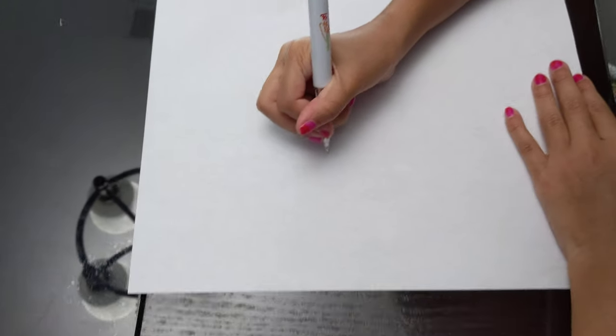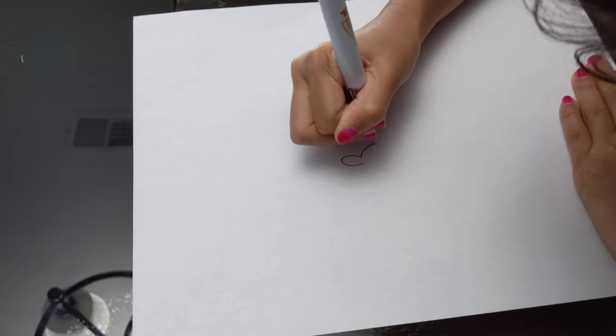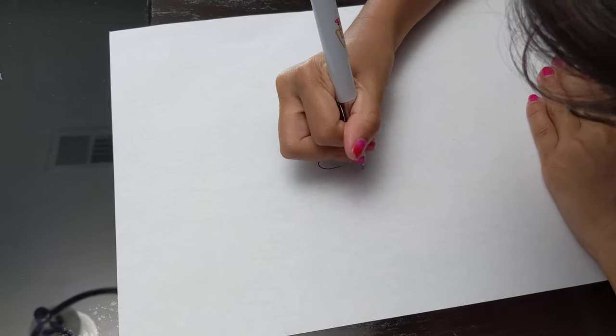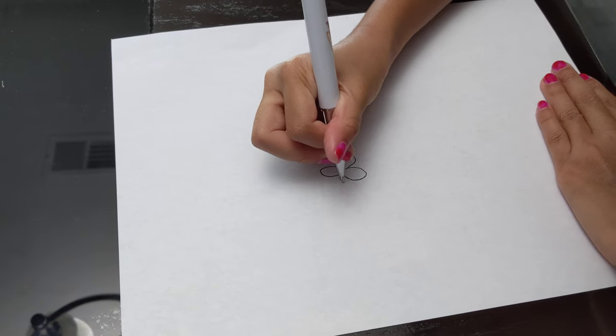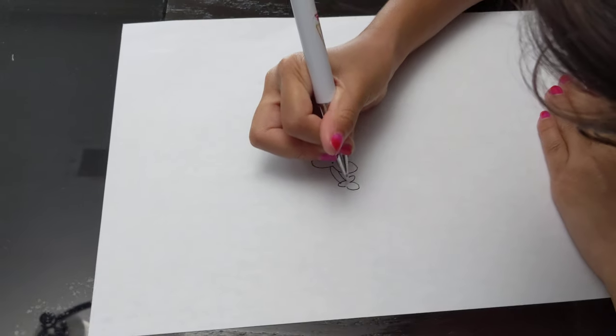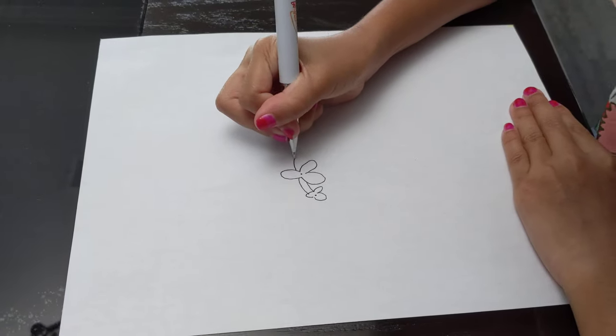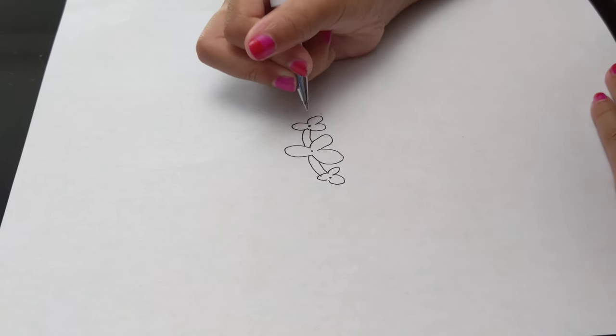So we're going to start by drawing her headband. We're going to draw a blue flower that has like three petals, and then we're going to draw like another one over here, and then another one here, with a dot in the middle.